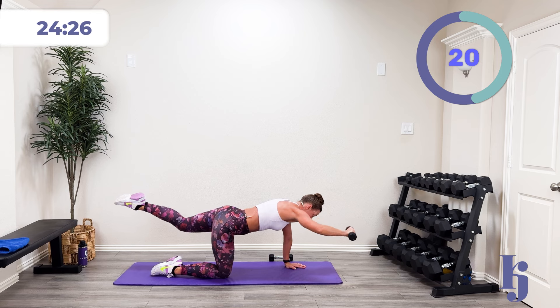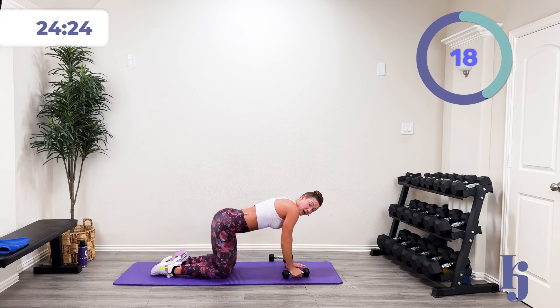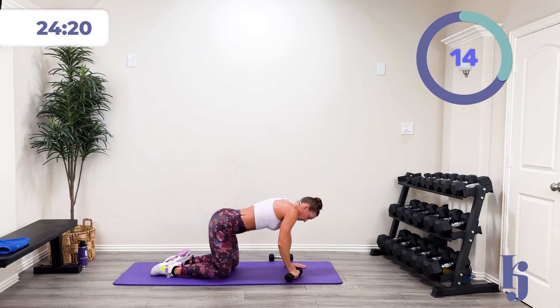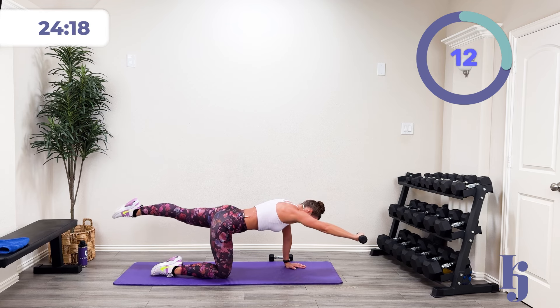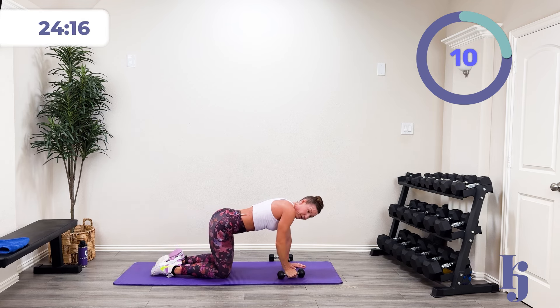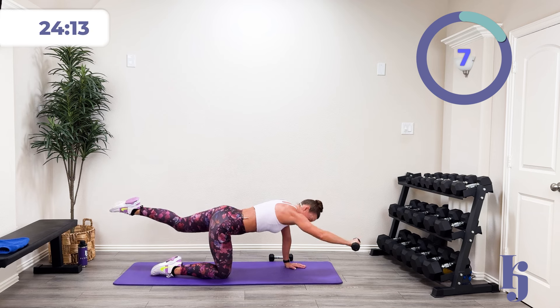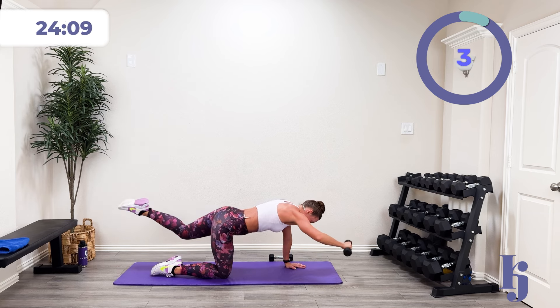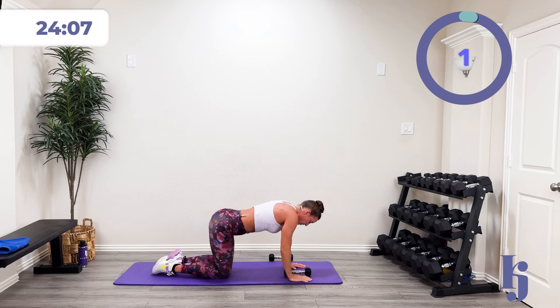I could even do that with my clients and patients, really giving them that feedback. In and out — control. Five, four, three, two, one, and rest.